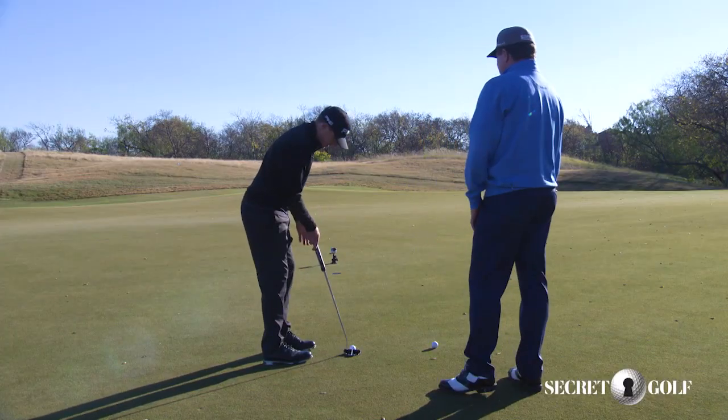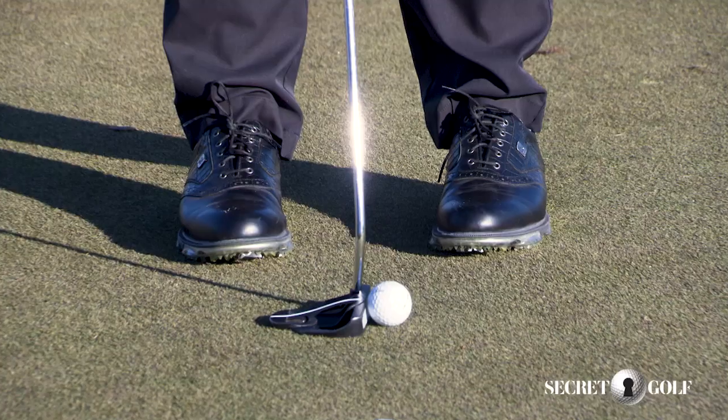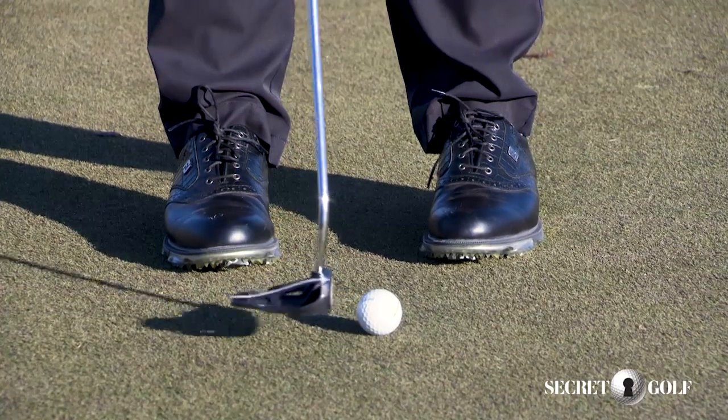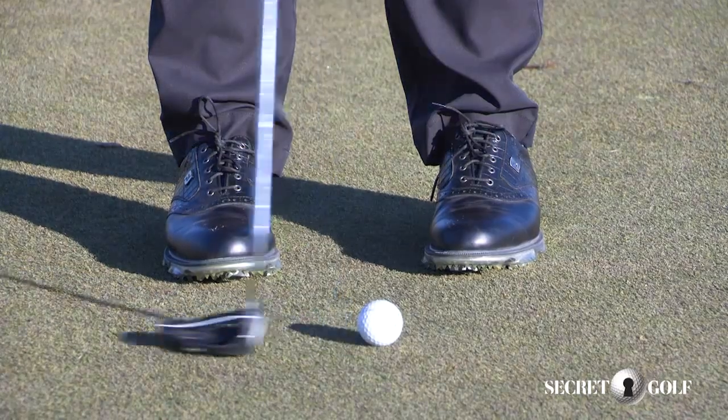You've cut the odds of missing way down. And so when I'm standing over it, after I've gone through my routine and I have this putt, I'm simply focusing on the point of the ball that I want to hit. Nothing else. You lock it in, and then you just go to that.